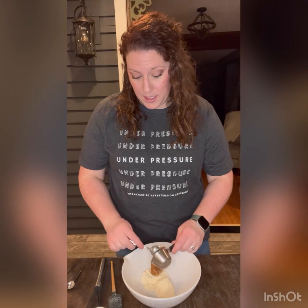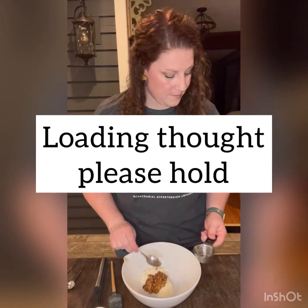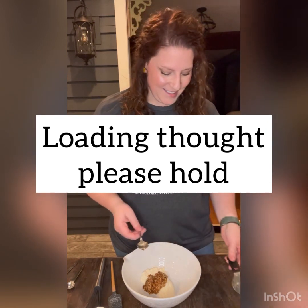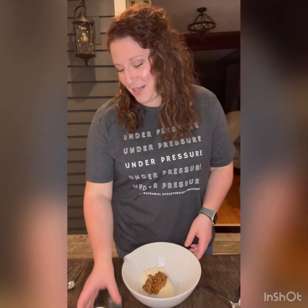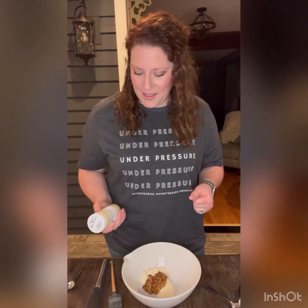So if you prefer to put in Dijon mustard, you can go ahead and do that, and it would change the flavor profile of it. Same thing if you wanted to use yellow mustard — that would change it as well.